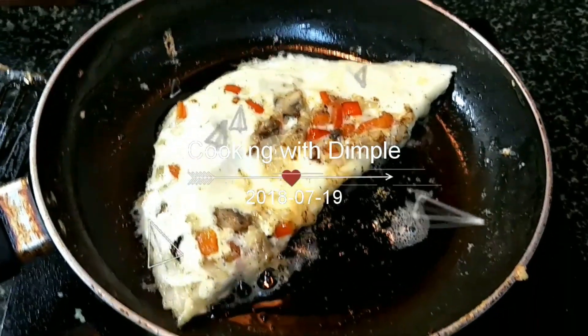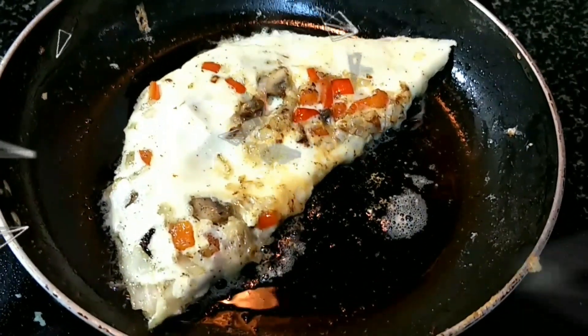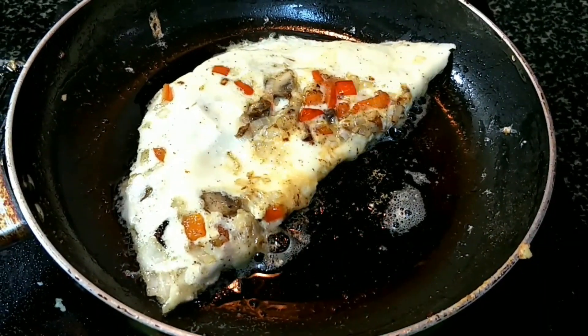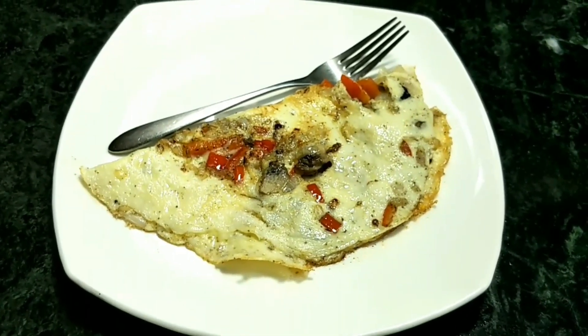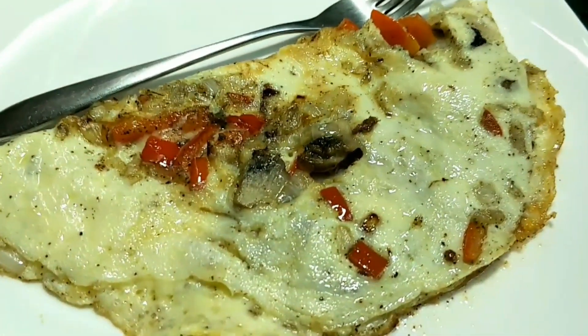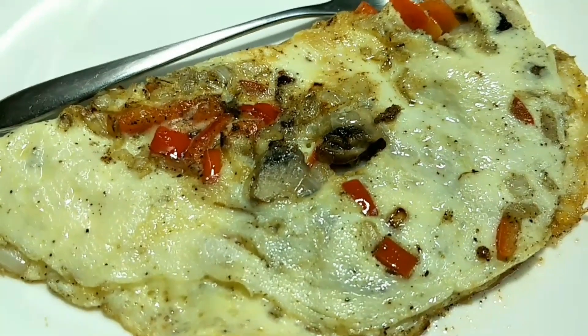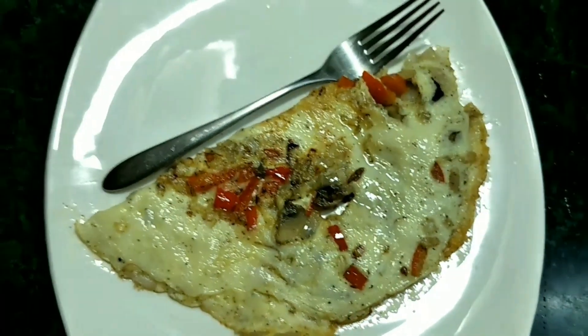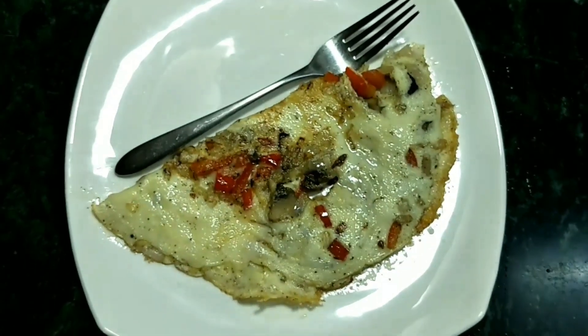Welcome back to my channel Cooking with Dimples. Do subscribe to my channel and don't forget to press the bell icon. This is called cheesy omelet with mushrooms — a very quick and simple breakfast recipe, or you can even serve this as a quick snack in the evening. So delicious to eat, and definitely the kids enjoy it a lot.